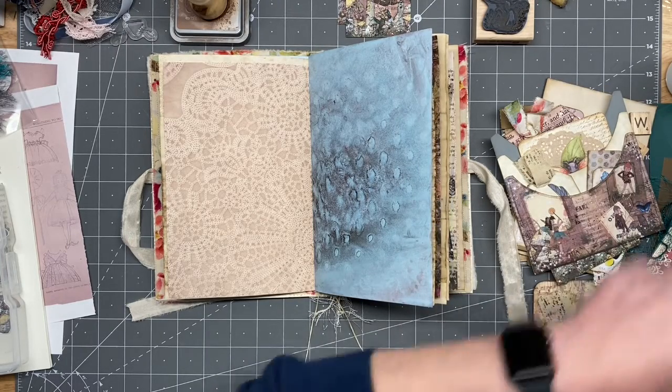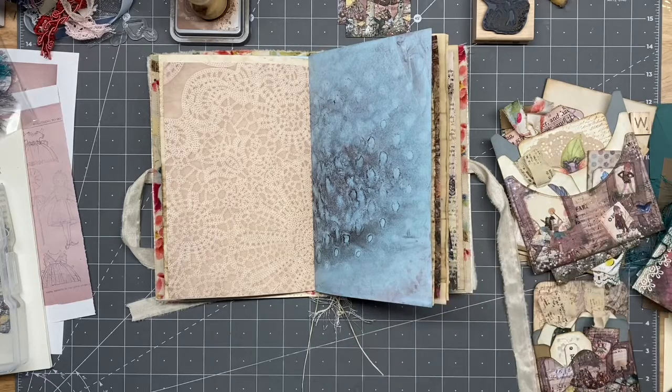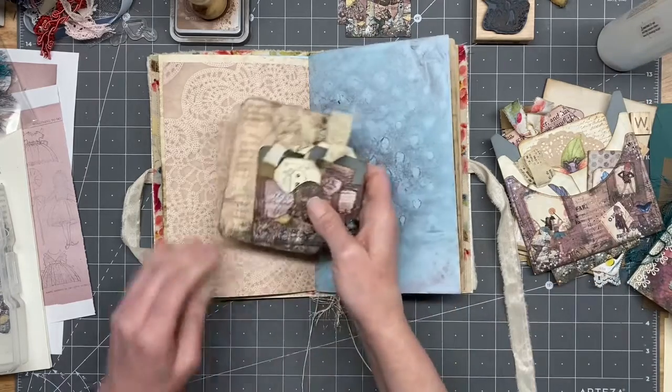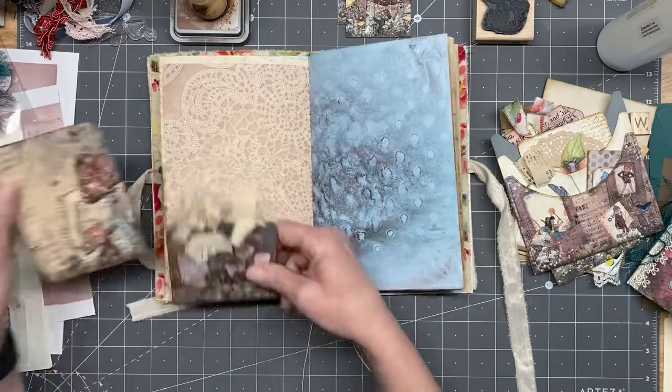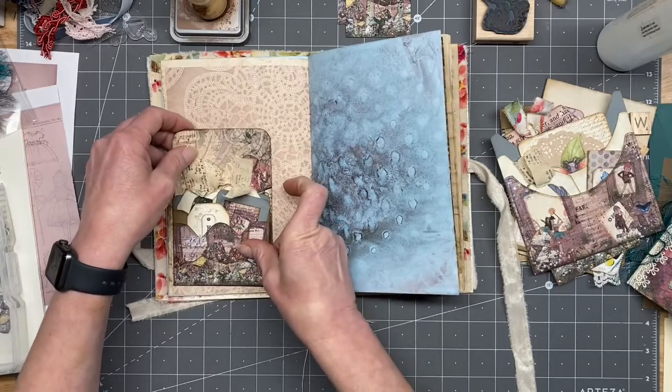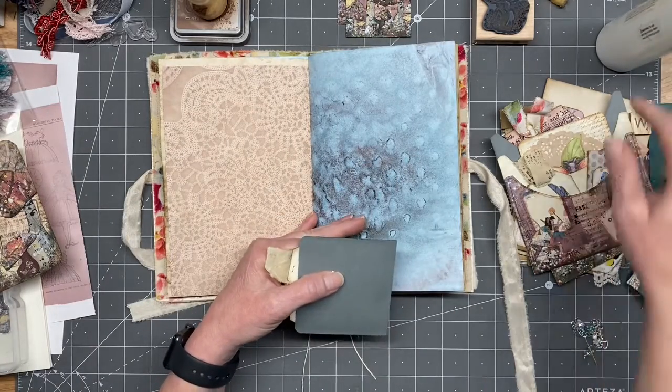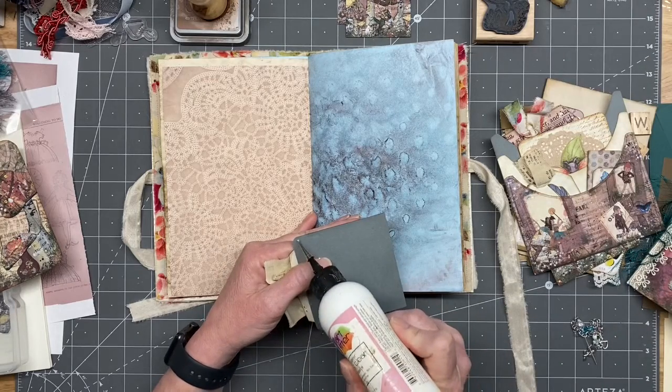Hold on, sorry guys, got a little distracted. Let's go ahead and do a small pocket here — that was going to be a side tuck, right? Yeah, okay.